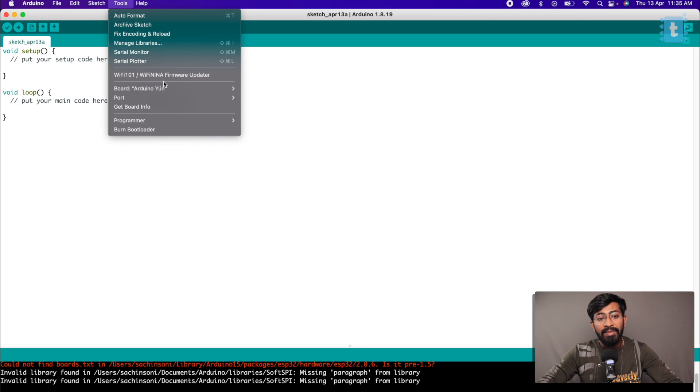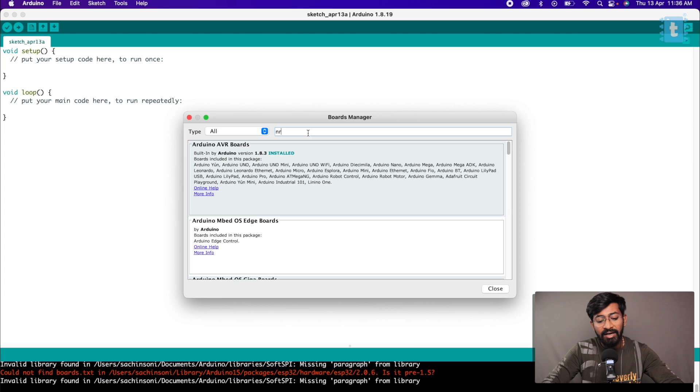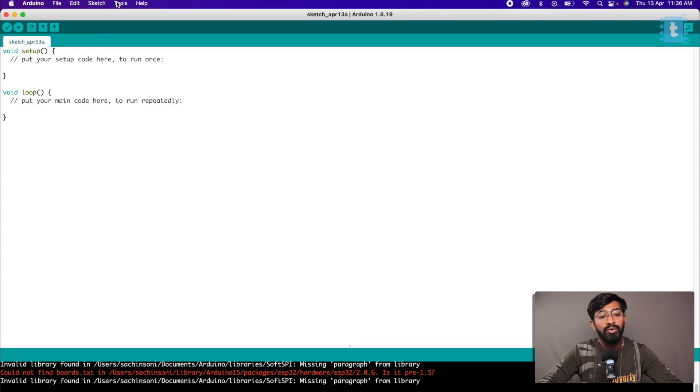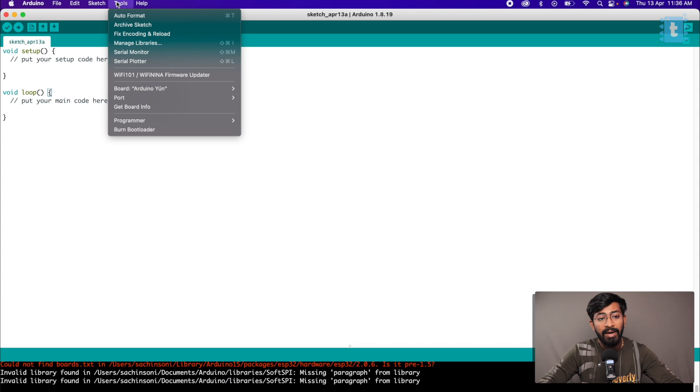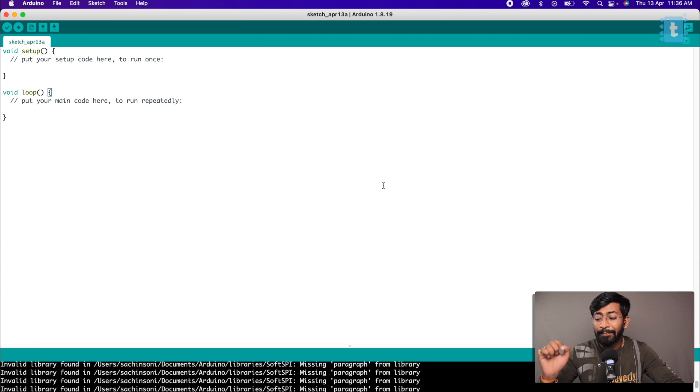Then go to Tools, then Boards, then Boards Manager, and here you need to install the Boards packages — I have already installed them on my computer. After that close the window and select the right board by going to Tools, then Boards, then Adafruit NRF52, and select the Nordic NRF52840. This is the correct board setting for uploading code to the Lilygo T-Echo.